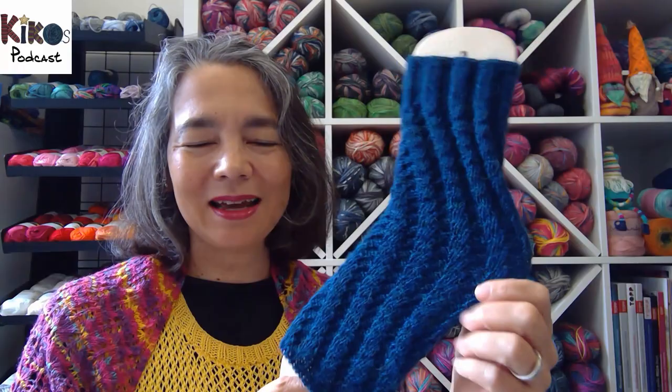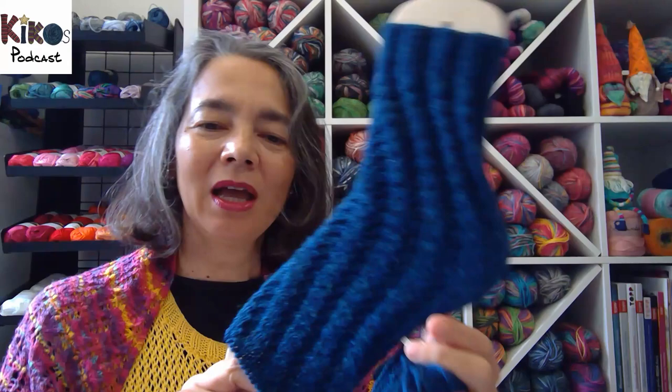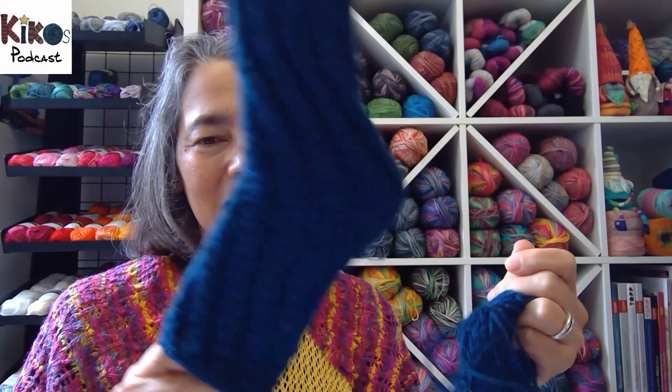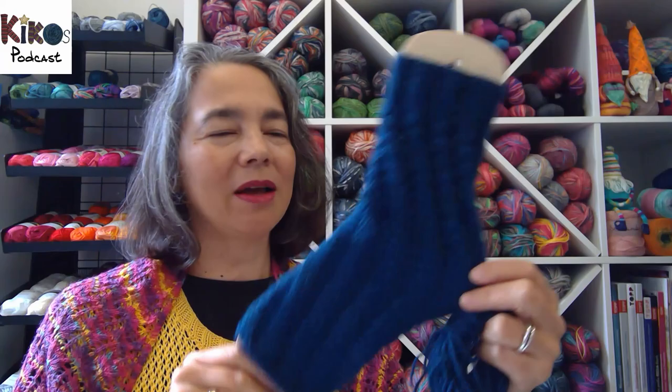I usually change to double pointed needles, crazy trios, or sometimes magic loop, but that's not my favorite way to knit socks. That's the pure alpaca — machine washable alpaca by Hansa farm — it's so soft and a joy to knit. The yarn left doesn't look like a lot but it's enough for the toe. I knit four more rounds than on the previous pair because with fewer stitches the socks get a bit shorter when you put your foot in.